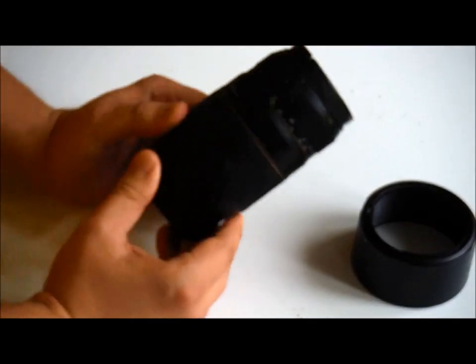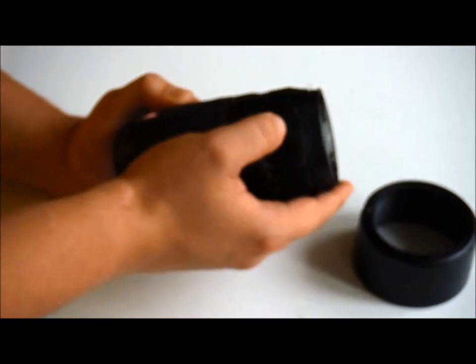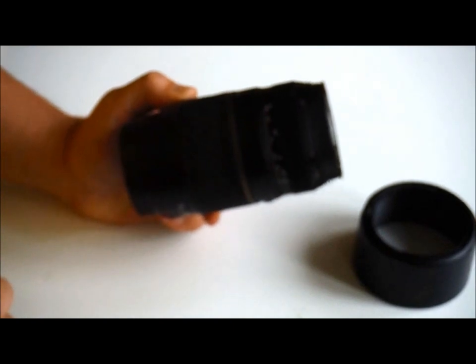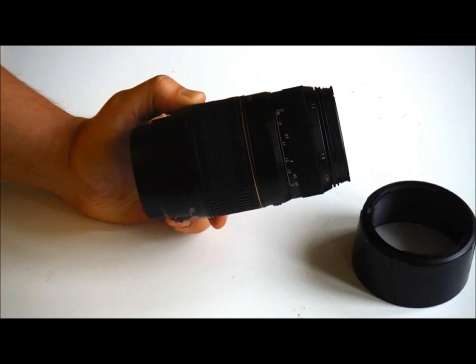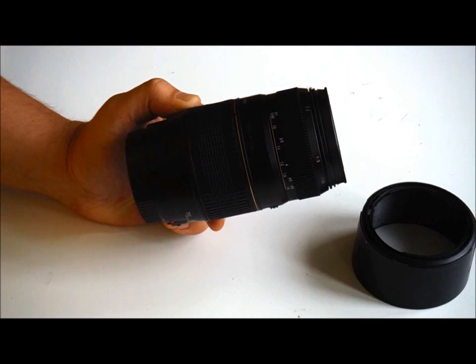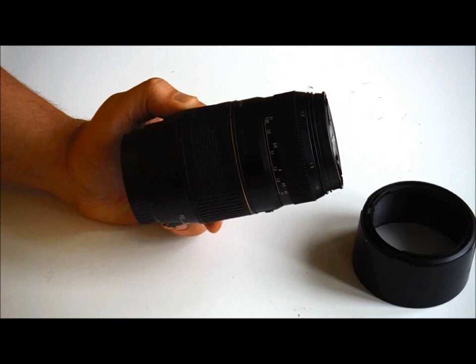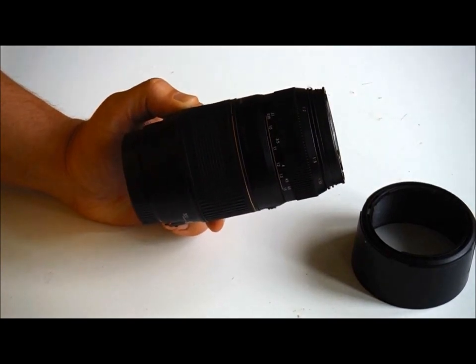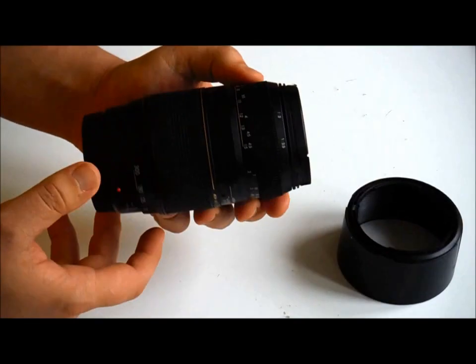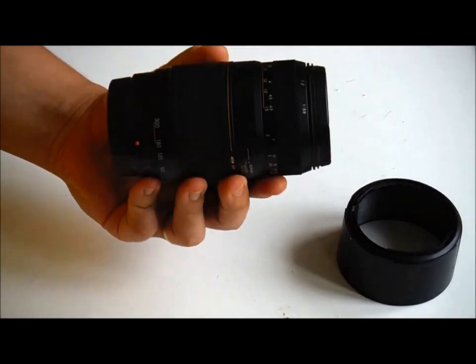The Tamron lens has been around for quite a while now. It's not a new lens by any means, and neither is the technology in it. It's still very popular, mostly because of the price. Most people who first start out in photography, after using the kit lens for a while, start to get frustrated with the limitations of those focal lengths and want to try something else. The Tamron really is a great lens for those looking for their first telescopic lens.